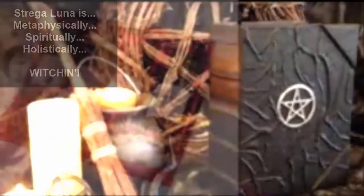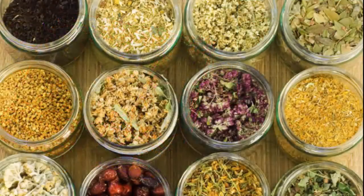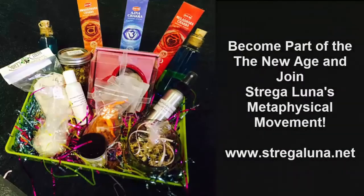Hey, this is Lisa from Strigaluna. I wanted to let you know that if you need any type of herbs, oils, or anything that has to do with the metaphysical world, check out my website, www.strigaluna.net. We have a full line of metaphysical and witchcraft supplies. Also, we have a great home business opportunity. If you like the metaphysical world, love to do spells, love herbs or oils, this is the best opportunity for you. You can start your own business with Strigaluna — no money except buying a kit, that's all you have to do. Go check it out at www.strigaluna.net. I can't wait to see you there. Have an awesome day.